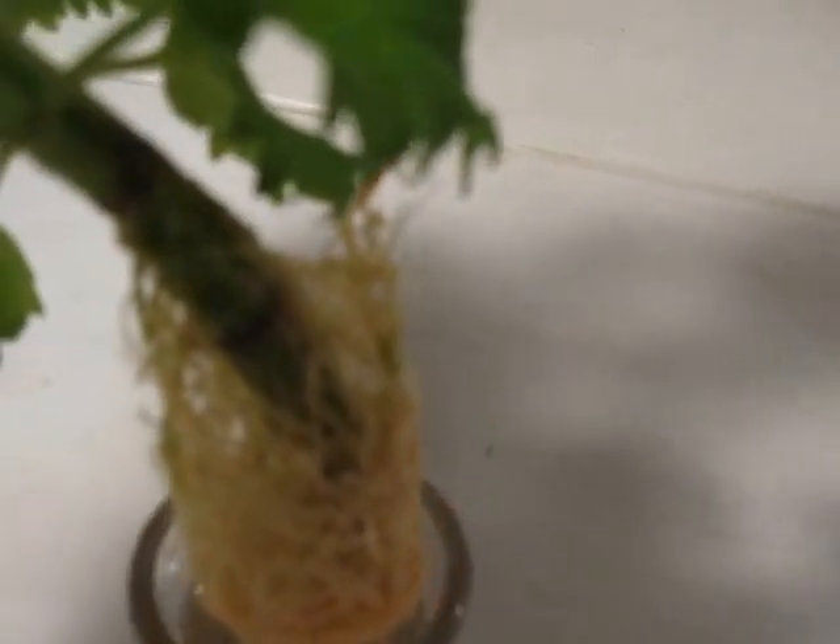This is a cutting I took a few weeks ago and you can see what's already happened — the roots have grown and sprouted, and I'll need to move this up to a larger size vase. Let's do that now.